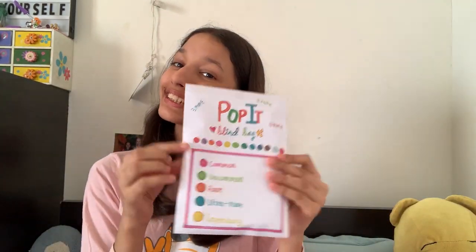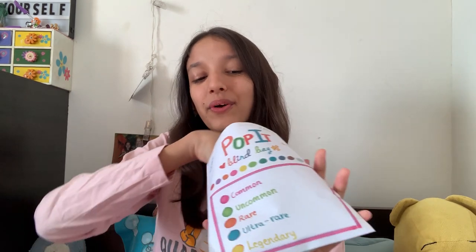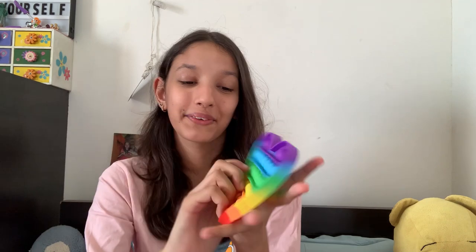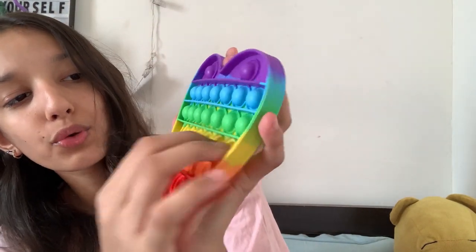Now the last poppet — let's see what we get. Here is the preview, and again I got a rainbow poppet. Let's see what I got — I got a rare again. It's fine, so two reds and one ultra rare. And let's see which poppet I got. Oh my god, you guys, I got a heart poppet! This is so cute. Let's pop! Oh my god, that is so satisfying.